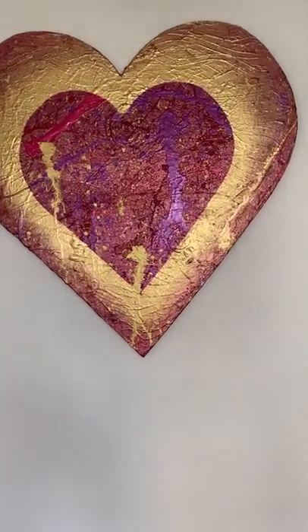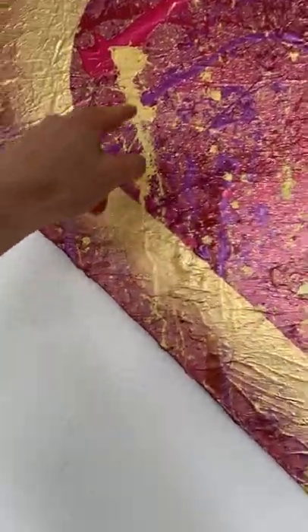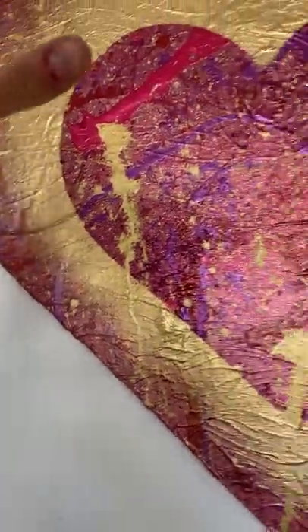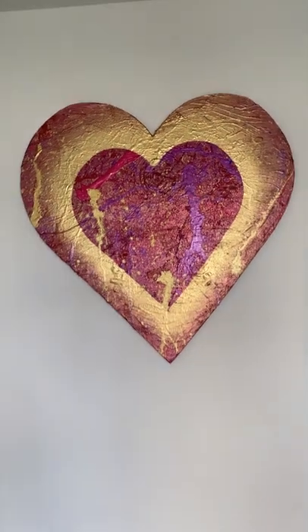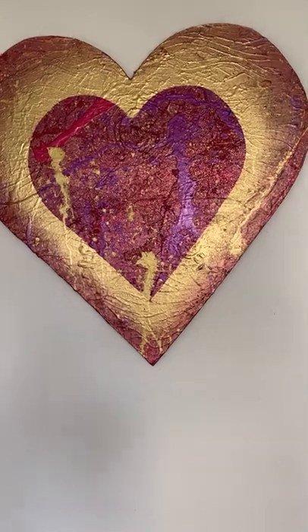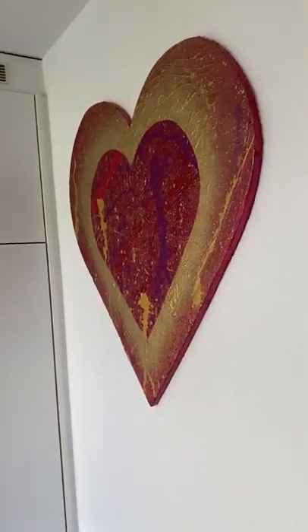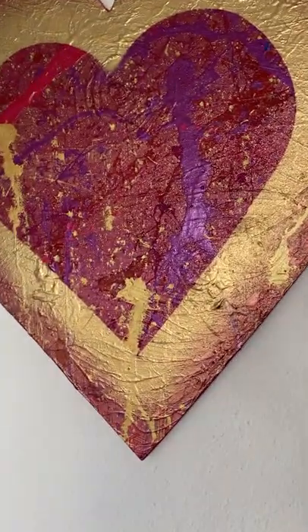And then of course the gold — the illuminating gold. This is a gold color and this is the spray which illuminates in the light, it kind of changes. I'm here now with the window behind me so it shines really nicely on it. You can see it changes a bit.